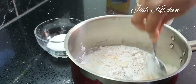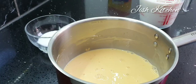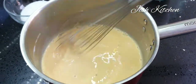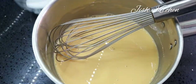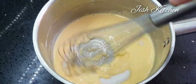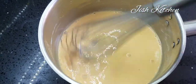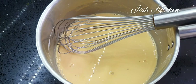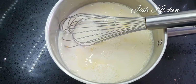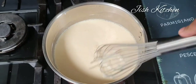We will mix it — three tablespoons. We will mix it until it becomes thicker. We will mix it to make a thick custard.